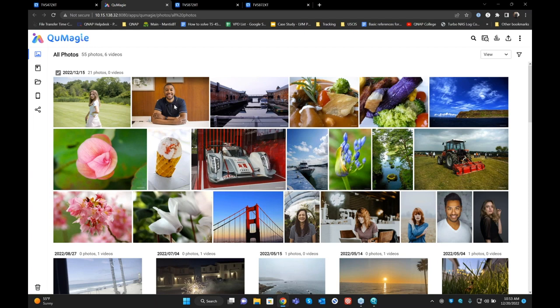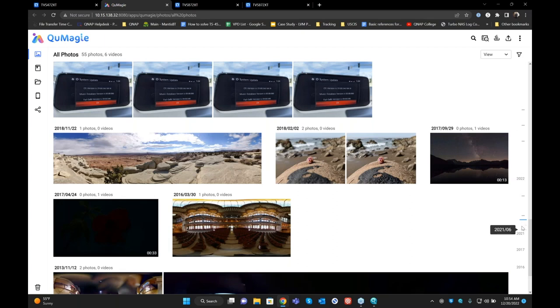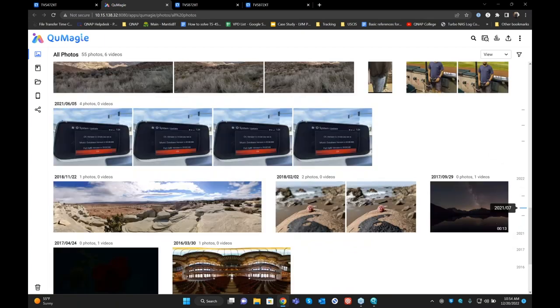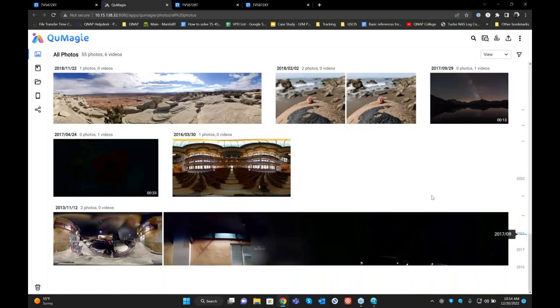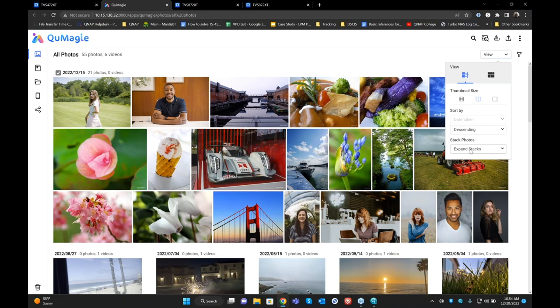When you first log into QMagi with a lot of photos, it will start looking at your photos and videos. It will take some time to generate your metadata — looking at all the faces, objects within photos, and location history. Once it's done, it will show you all that information. When you log into QMagi it shows all the information about your photos. There's a timeline where you can go back years. If you want to go to 2016, you can click on 2016 and navigate there. There are different views — ascending, date taken, thumbnail size — you can change all of that.